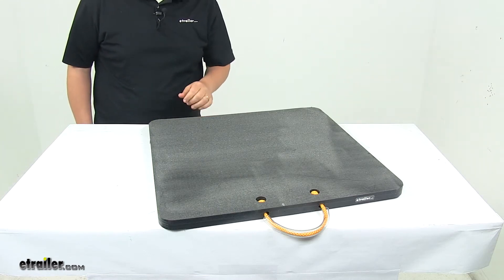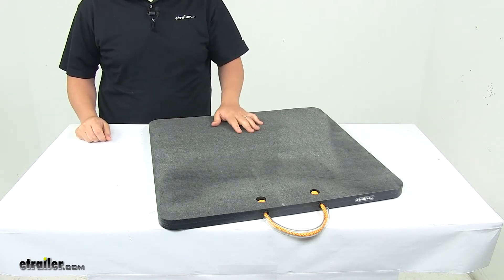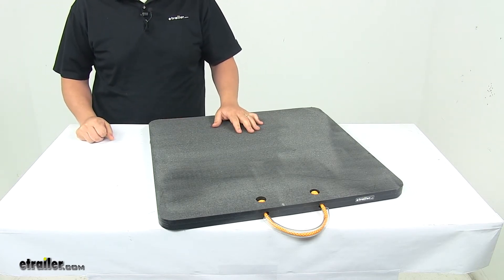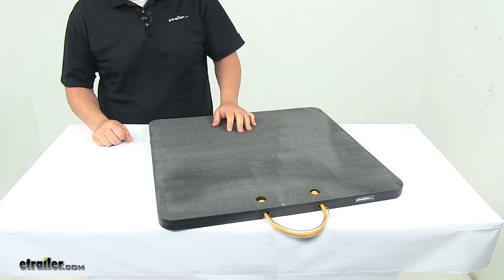Today we're taking a look at a polymer outrigger pad. This outrigger pad is designed to protect concrete, paved, and other surfaces from heavy equipment vehicles such as utility trucks, tree trimmers, cranes, fire trucks, and so on.